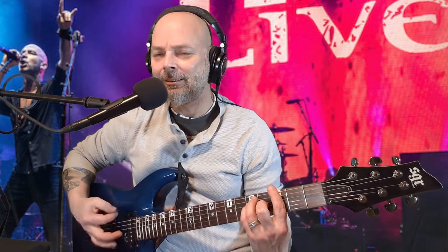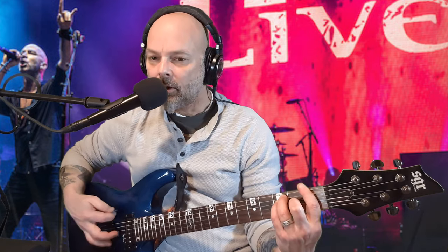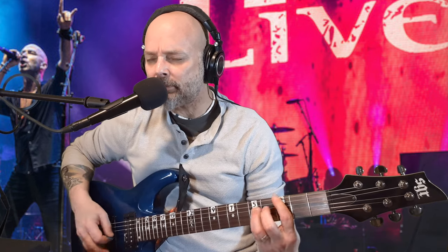Hey, welcome to the channel. Today we're learning Lightning Crashes by Live. I don't want to get copywritten, but I think you get it. So let's get started.